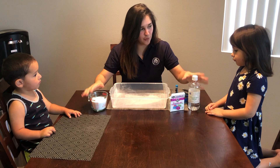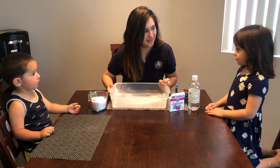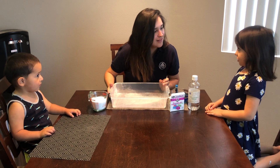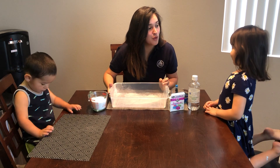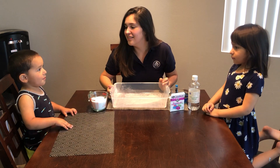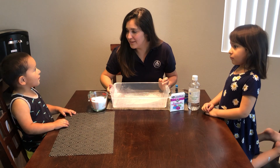So Emma, what do you think? What happens when we mix it all together? You think it's going to explode into a rainbow? What about you, Caleb? What do you think is going to happen? You think it's going to be a big scary rainbow? Okay, let's see.